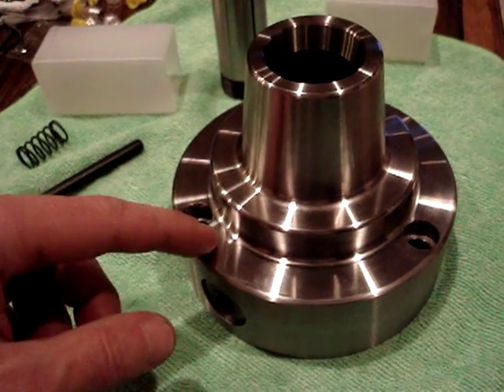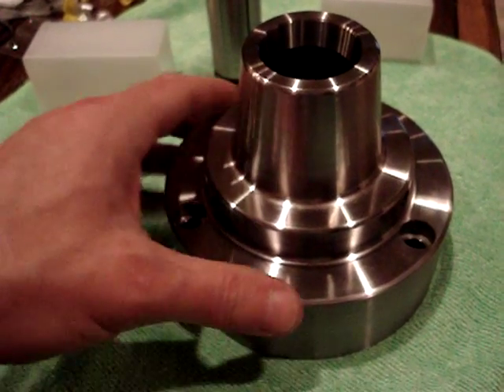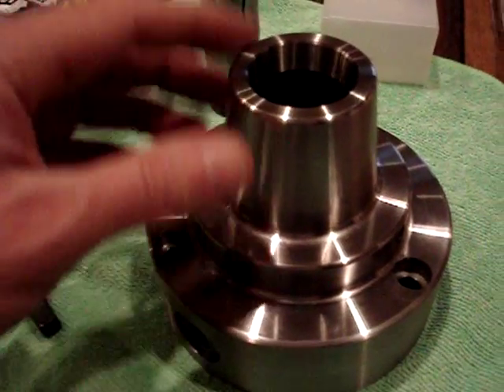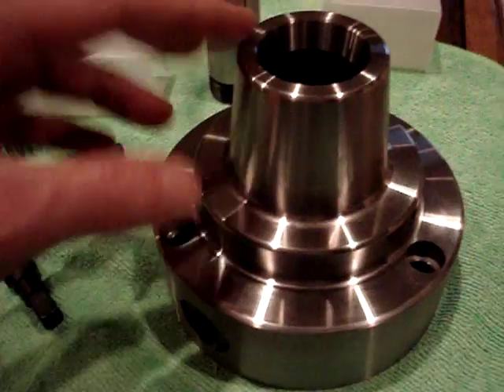I was gonna get the four-inch Bison one. It's a little bit smaller, but I think it weighs about the same — or the Bison one might actually be a little bit heavier than this one.